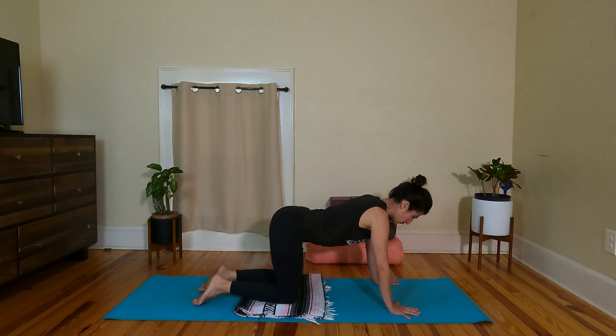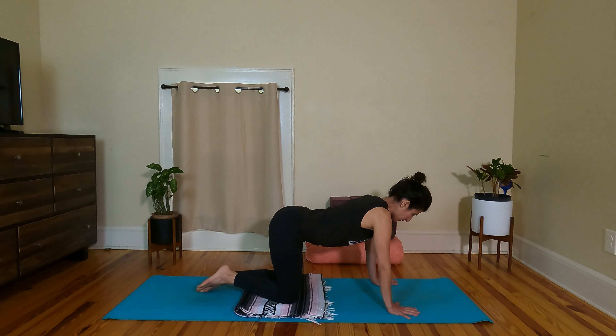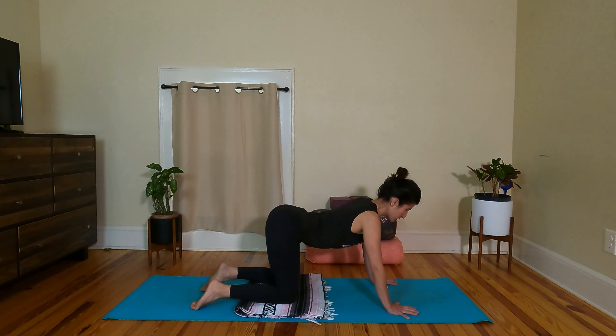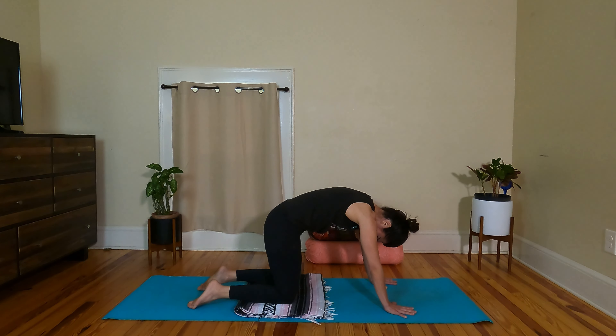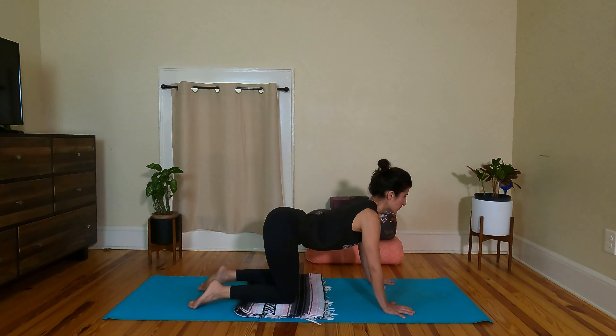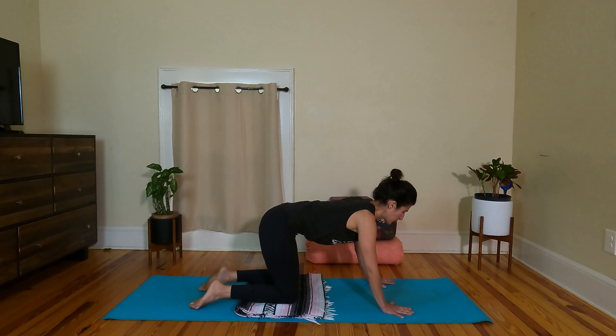Come up to neutral tabletop, untuck the toes. I like to place the hands more in line with my face — it gives my shoulders a little more space, so you can play around with the hand positioning. Let's move through some cat-cows. See if we can initiate this movement through the hips, like the spine is doing a wave. Let's find cow pose. Begin to tuck the tailbone, rounding the low back, mid back, upper back — the head and neck drop last. Then begin to untuck the tailbone, arching the low back, mid back, upper back — the head looks up last.